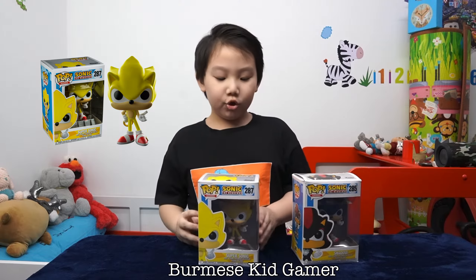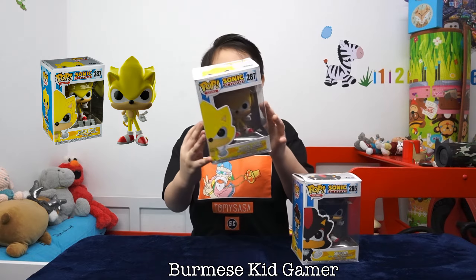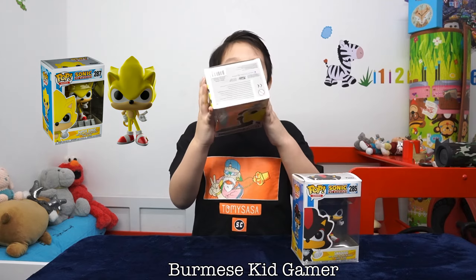First we got Super Sonic. Here's the front of the box, here's the top, here's the side, here's the other side, here's the back, and here's the bottom.